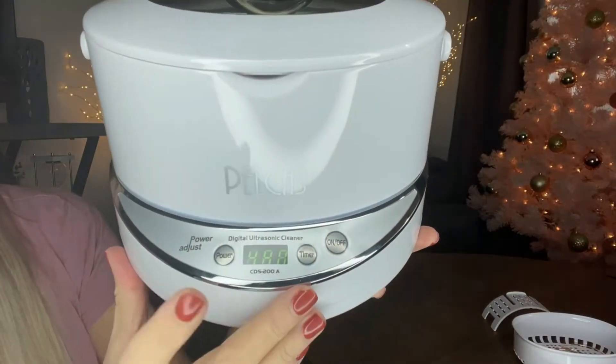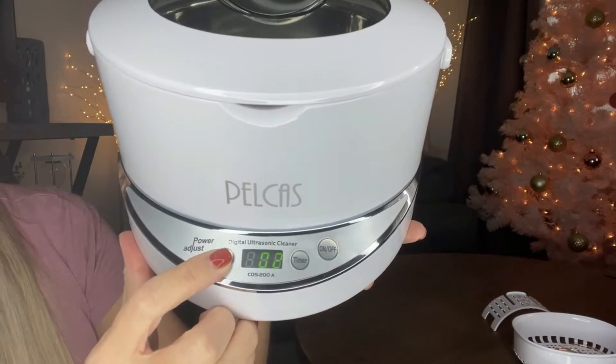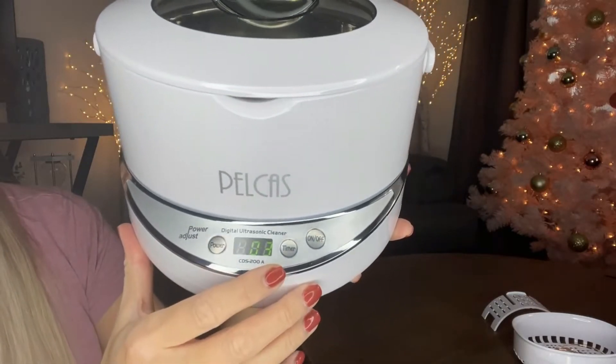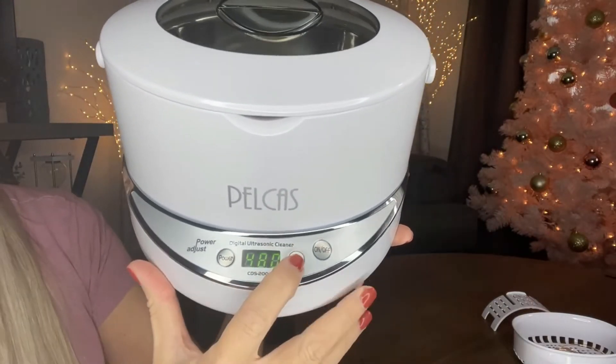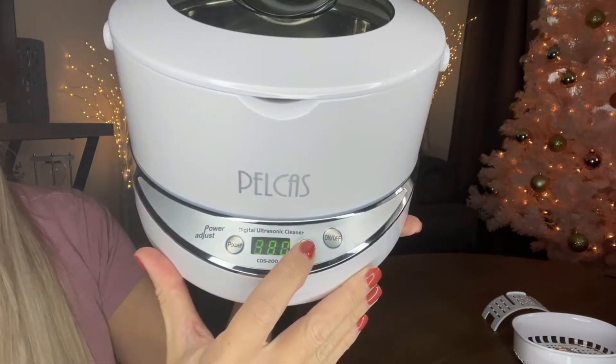I want to show you up close what this looks like on the screen when you turn it on. There are going to be three different settings, and you're going to be able to change those up. Depending on the time, you're going to have 90 seconds, 180, 280, 380, and 480 — so five different timer settings.